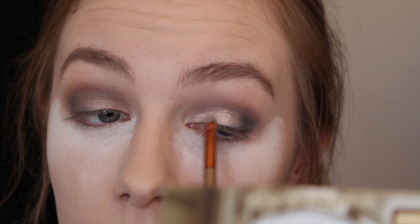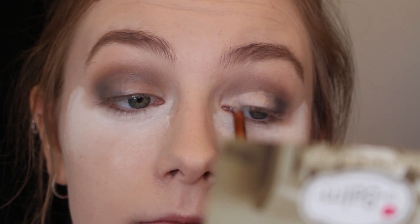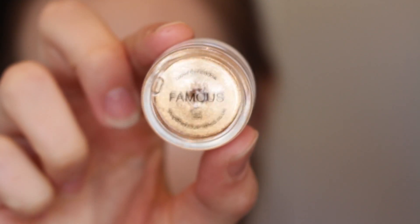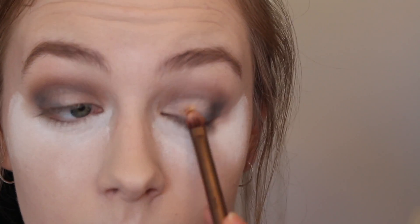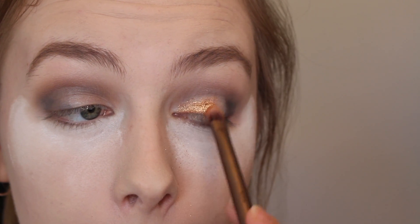All I'm doing here is just taking some concealer and a really tiny brush and just half cutting my crease. Then I'm taking the Famous pigment from Peaches and Cream and putting that where I put the concealer. I did spray my brush with some Fix Plus just to make it go on easier.